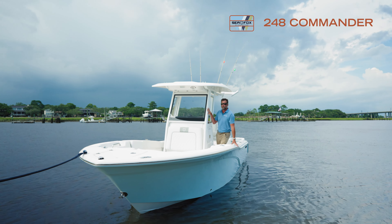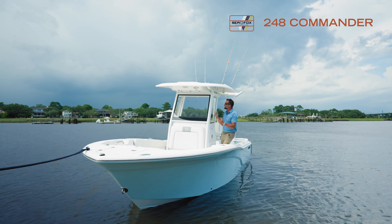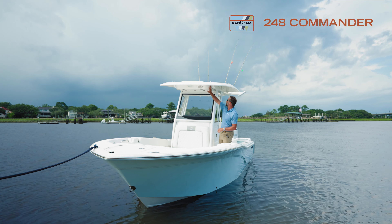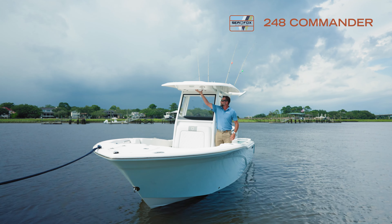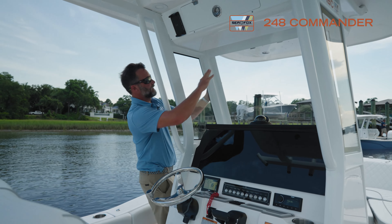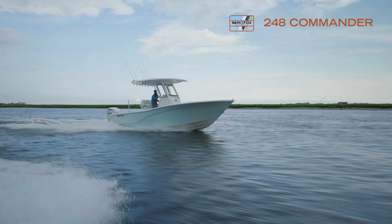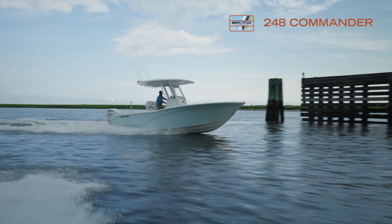It's a three-piece full glass enclosure. It is an option, so if you don't want it, you don't have to get it, but it comes with the hardtop, our safety box, and LED lighting. It's a really nice feature if you're out in the elements, in rough water, or if a thunderstorm comes up — it gives you a lot of protection when you're out on the water.